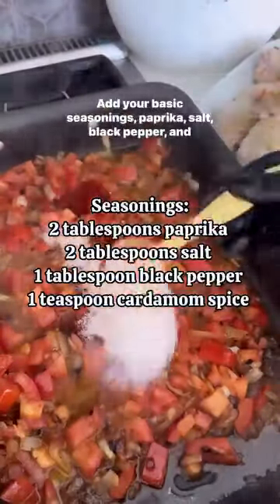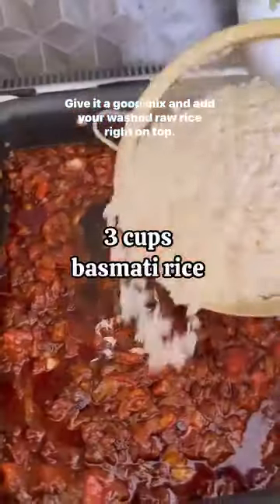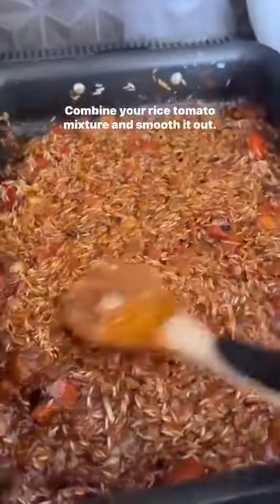Add your basic seasonings: paprika, salt, black pepper, and cardamom. Give it a good mix and add your washed raw rice right on top. Combine your rice and tomato mixture and smooth it out.